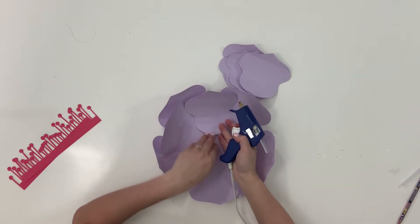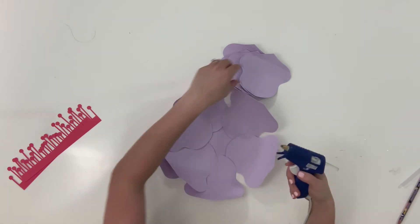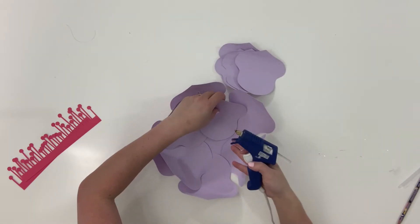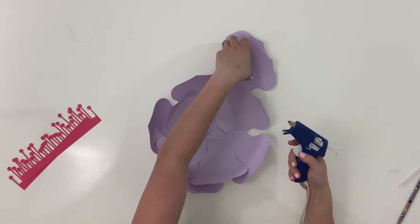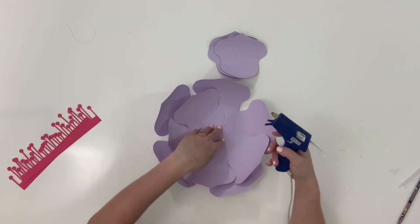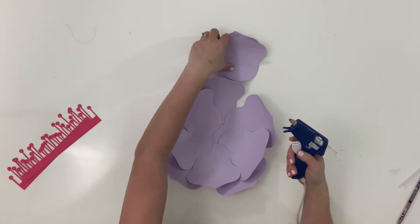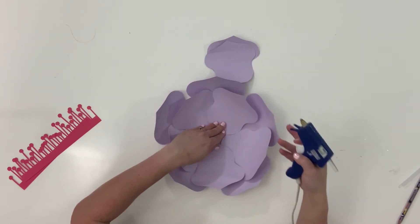I'm just going to stick it in there because what I really care about is making this whole thing look full. These little ones I might start a little bit further out and then have them come in as I go. Don't waste that paper — more petals the better. This is such a wide petal that you really do get a lot out of it.